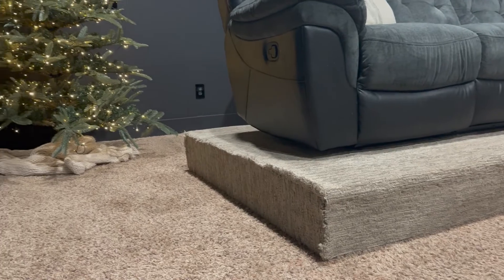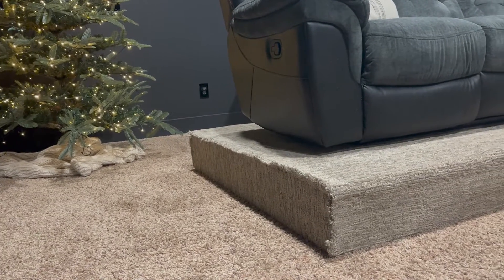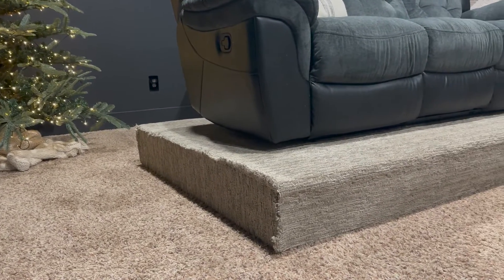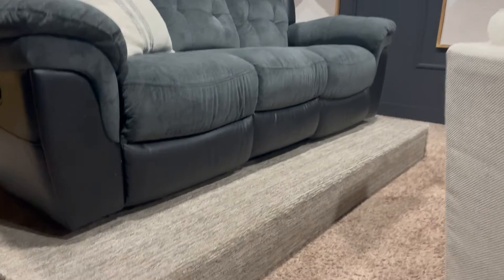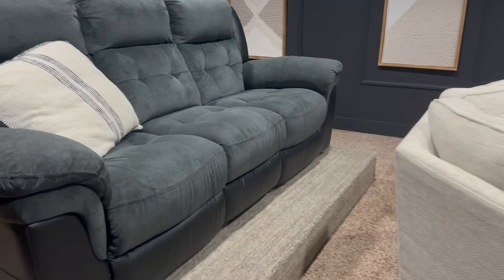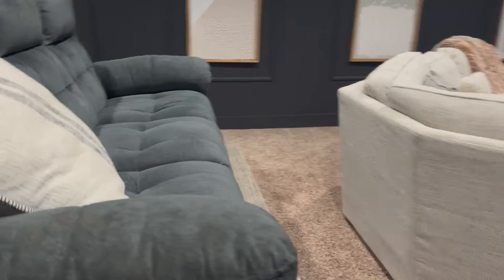And that's it — now you have a home theater riser to raise up your sofa in the back and ensure a better viewing experience for everyone. For a more detailed look at this project, be sure to check out the full tutorial linked below, and don't forget to like and subscribe for more great content.